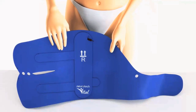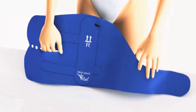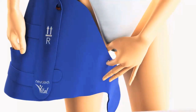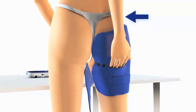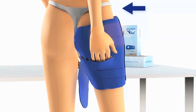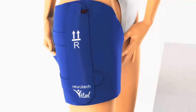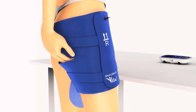To put on the right thigh garment, put your right hand in the slit and your left index finger in the small hole. Bring your left index finger over to the upper inner area of your groin and the fingers of your right hand to the crease below your right buttock. Then wrap the garment around your thigh and fasten it with the velcro fastener. Make sure that the garment is fixed firmly and that all the electrodes have good contact with the skin. The side panels of the garment must be in line with the outer side of your leg.